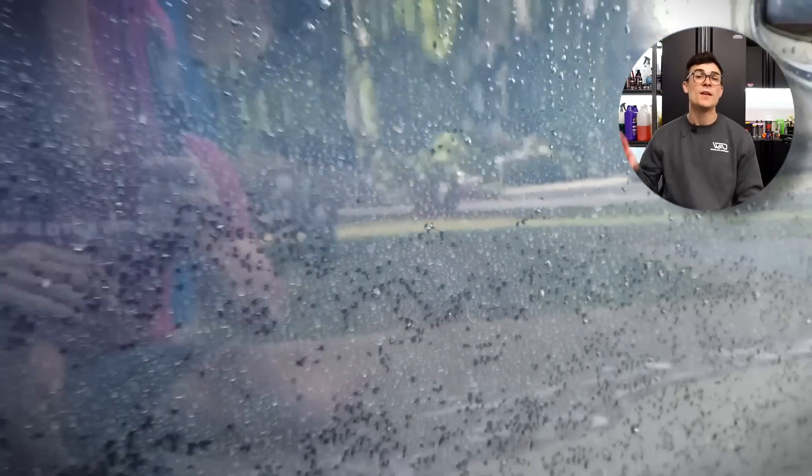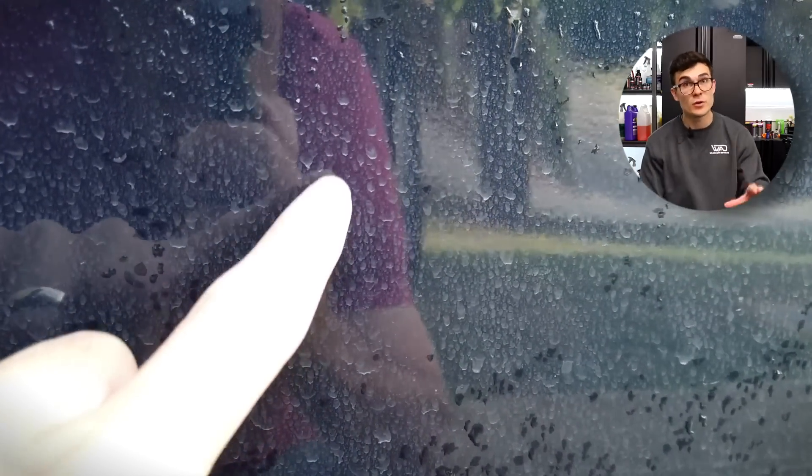Now let's go ahead and take a look at some terrible water spots on this blue paint. These are what most water spots look like, even accidentally, when you're washing with tap water and you really didn't dry it or wash it fast enough. They're terrible and obviously a huge problem for detailers, which is why I think the DI tank — or at least the mini tank — is going to be the fastest and most convenient solution for most of you.